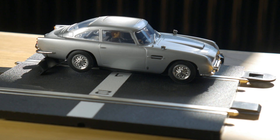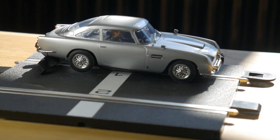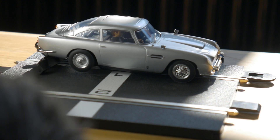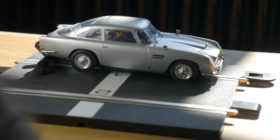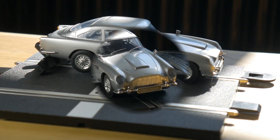Let's apply a bit of throttle and see what happens. Well, that's quite satisfying. Let's get the microphone a bit closer and let you hear the noise of the car. Lush. I think that's suitably meaty for a DB5, don't you?